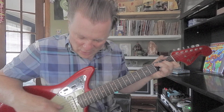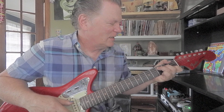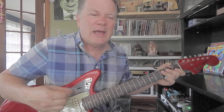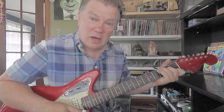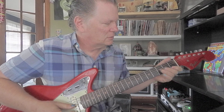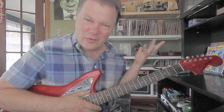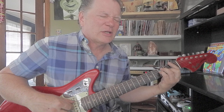Make a C chord and you've got fifth string and second string. That's pretty easy. So we've done E, A, D, G, C — check the chords. The fourth note in a C scale is F. You'll find them within the F chord. Make an F chord — it'd be sixth string, fourth string, and first string.